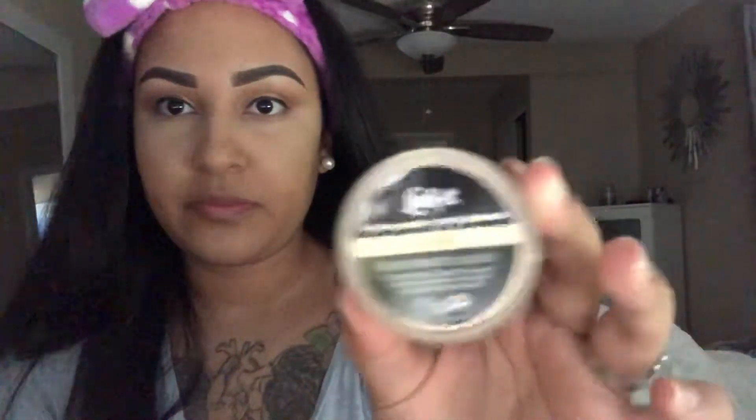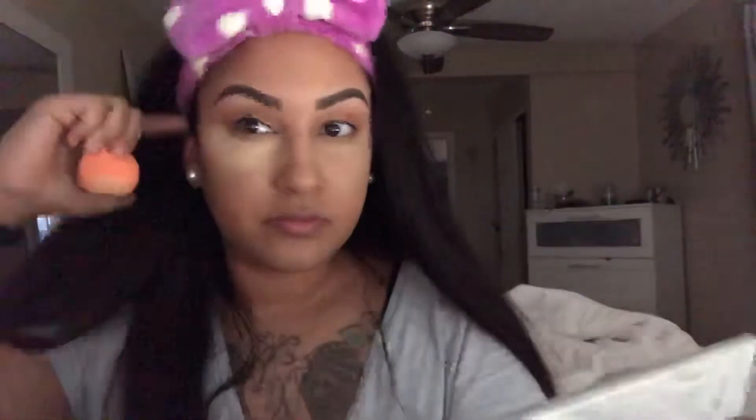I'm going to be taking the Kat Von D Brightening Powder to set my concealer under my eyes. Then I'm going to go in with the e.l.f. Contouring Blush and Bronzer.